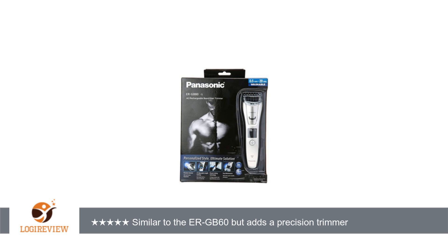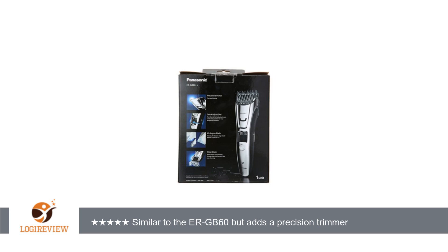However, the attachment for grooming body hair cannot be adjusted in height, so you are always trimming with a set length. The body hair attachment is to be used on short hair, since using it to trim hair longer than half an inch results in pulling, which is not comfortable.